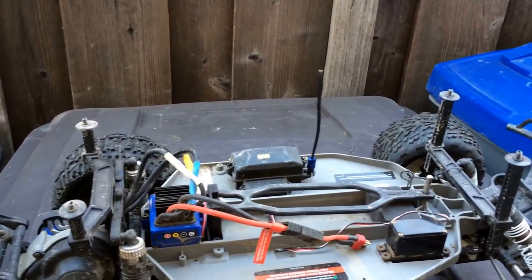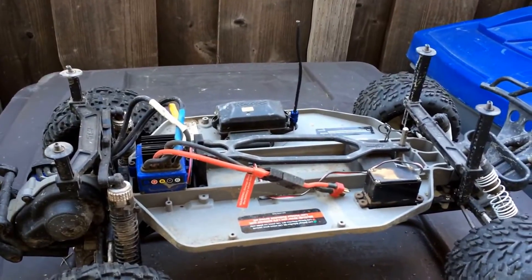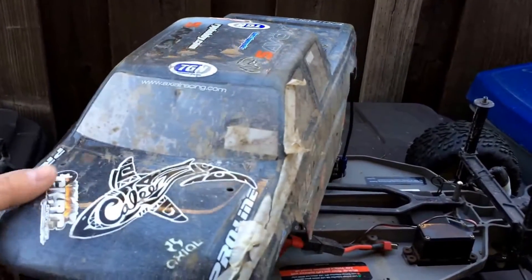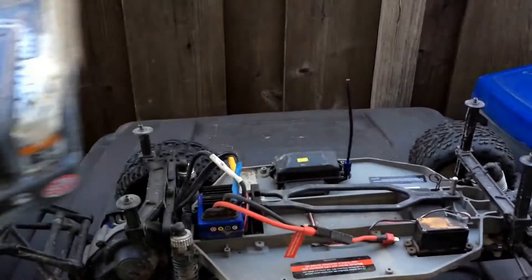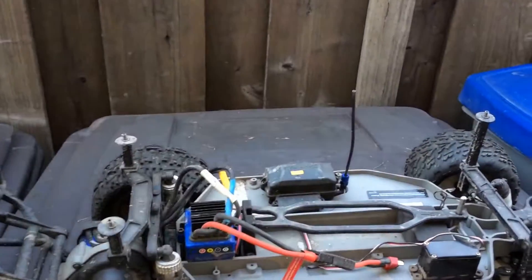I gave these mounting posts a shot for the first time on this truck and they've been doing pretty well. The body itself — we've actually developed a tear here. I just kind of scotch taped it up for the time being, but I need to get in there and use some drywall tape and Shoe Goo to patch that tear in the Lexan so it doesn't get any bigger. Probably need to clean this up a little bit first.